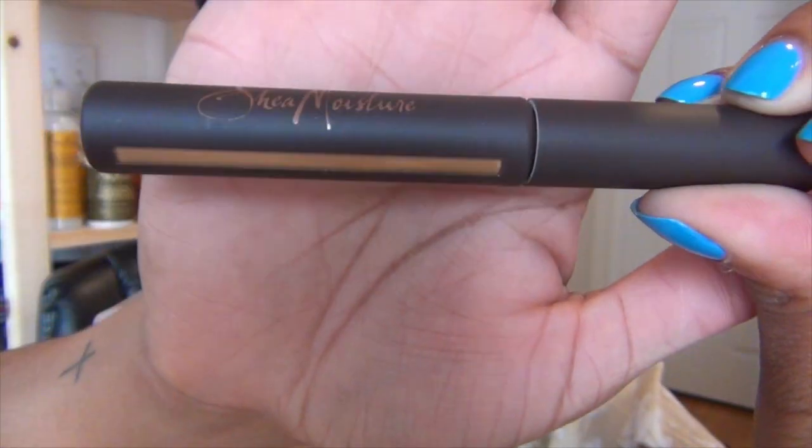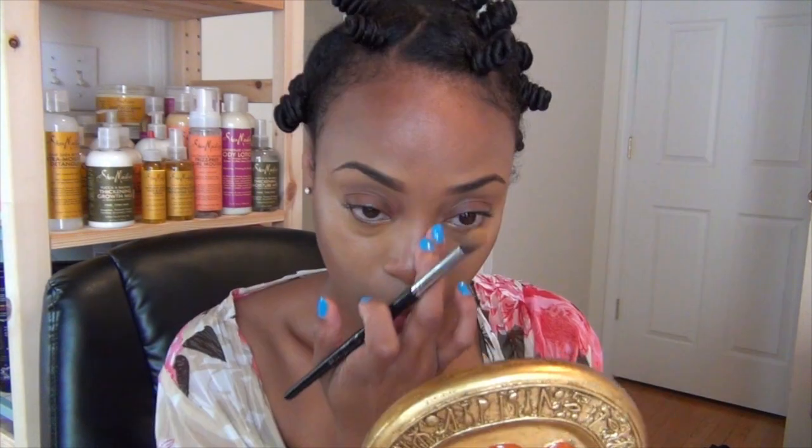Next, I'm applying the Shea Moisture Cream Concealer under my eyes in Waimea Bay Porcelain. This concealer is good because it lasts for 12 hours and is very lightweight. It's also very easy to blend. One of the downsides to lightweight concealers is that they can sometimes go on a little streaky, so I'm going to finish this up with my beauty blender.